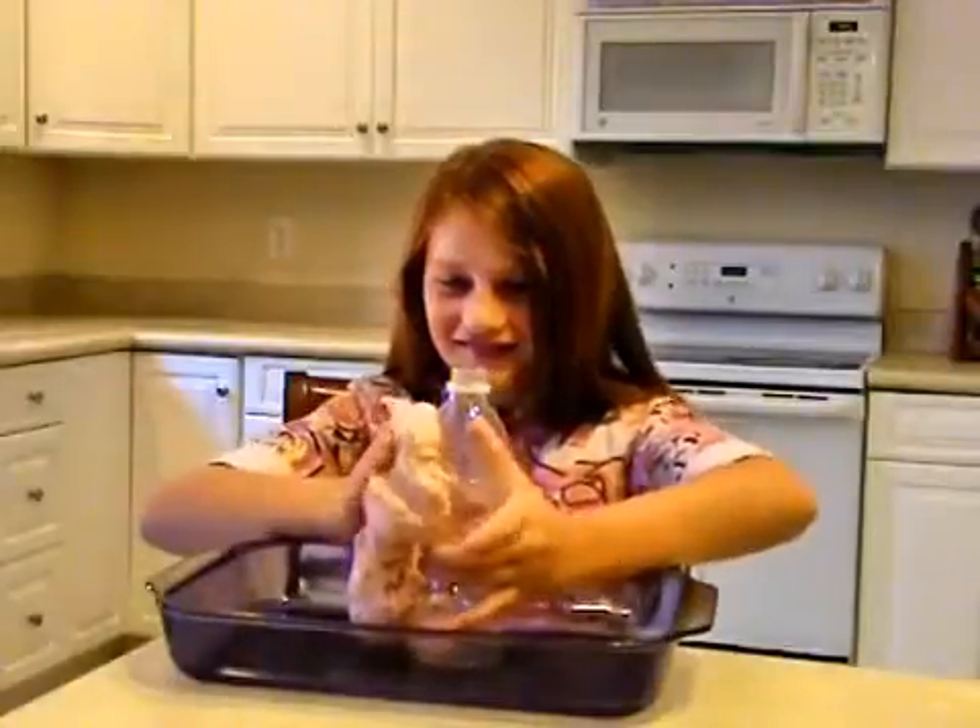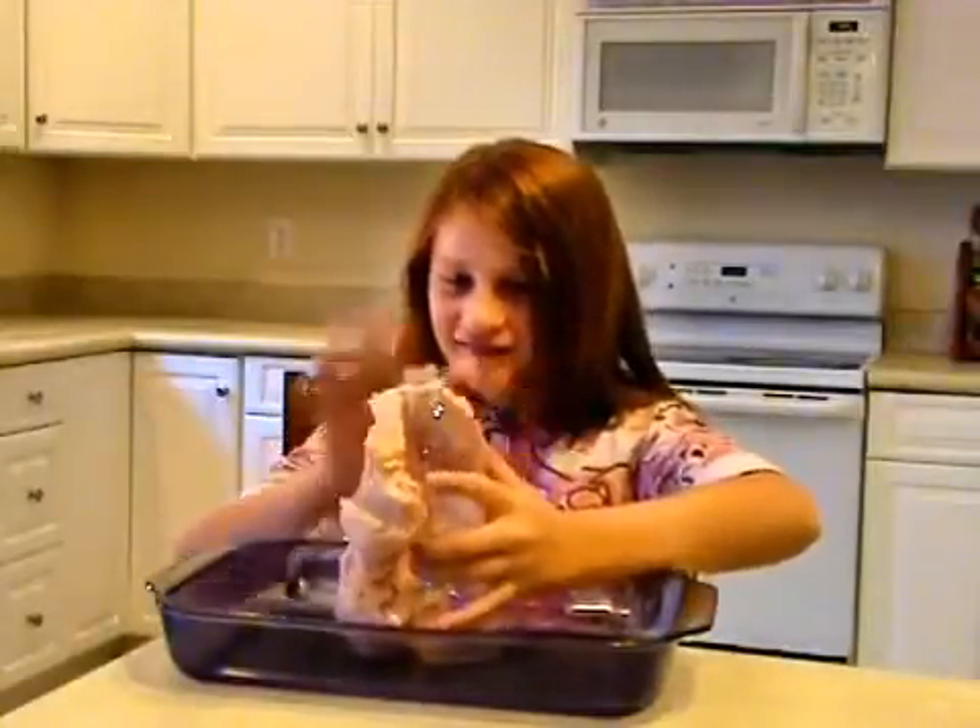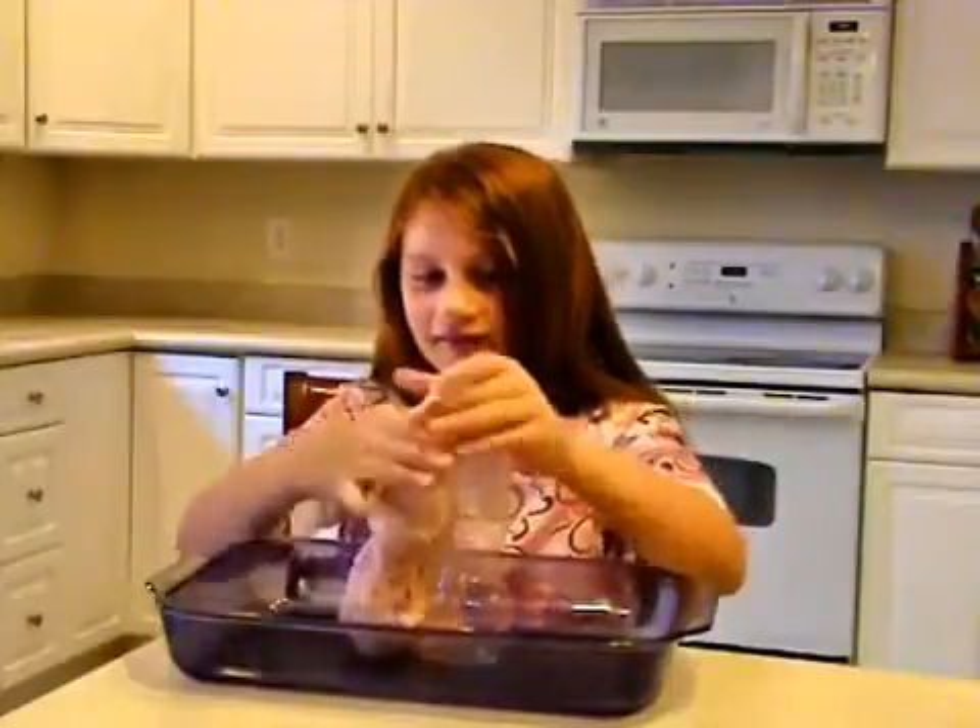This volcano is the classic model volcano for science projects. You form the cone of the volcano around a bottle, then mix non-toxic kitchen chemicals to cause the volcano to erupt.